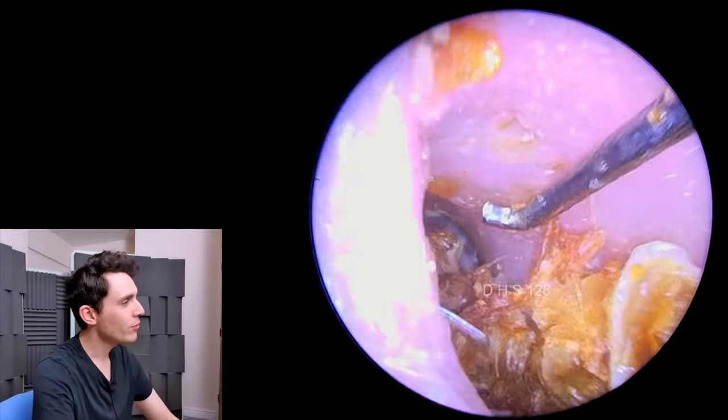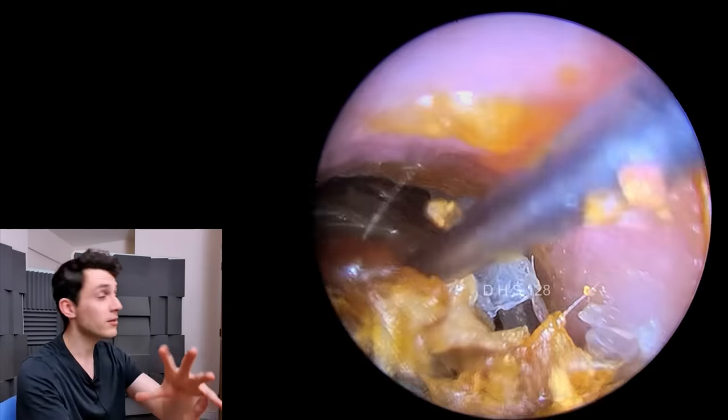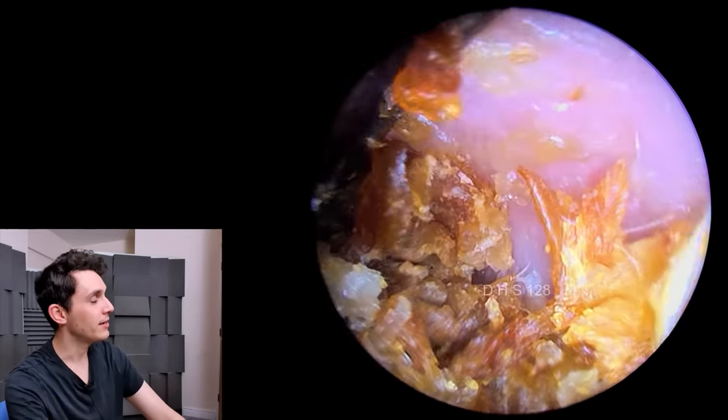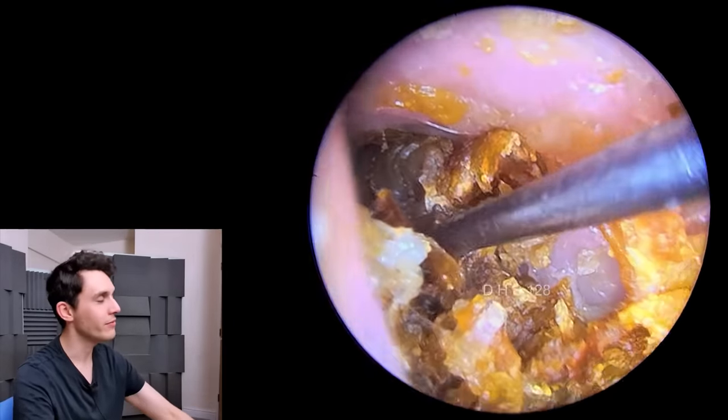I'm just dragging all these sheets of dead skin forwards. As you can see, as I drag it forwards, all of these sheets start to unravel. It's a bit like digging a lasagna out of someone's ear — or an onion. It just kind of fragments and fragments and unravels and unravels.